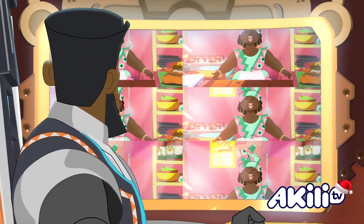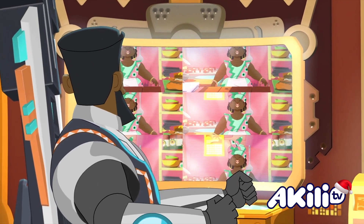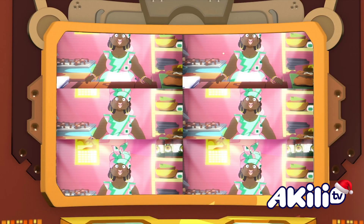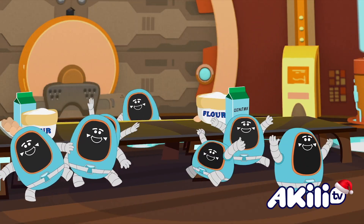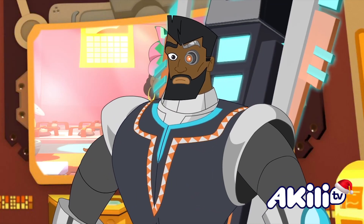Welcome to Baking for Bungolalas! The ultimate home baking show for robots! Today, I'm going to show you lovely little Bungolalas how to make Mrs. Pum Pum's famous mandazi!